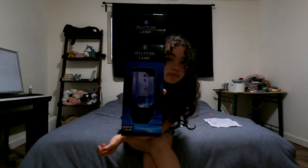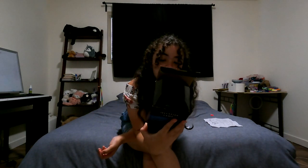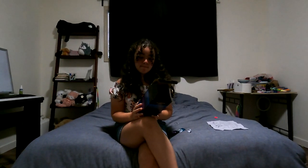Hey guys, it's Samantha. Today I bought this at the zoo. Not sponsored — nah. I really should be scripting this. Whatever.